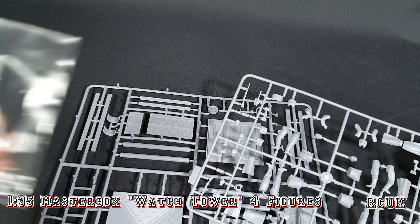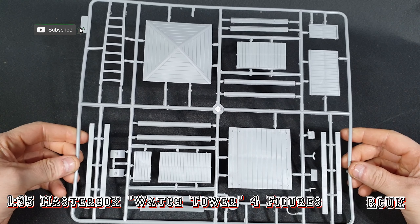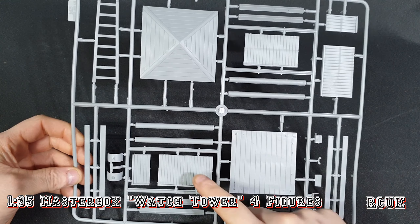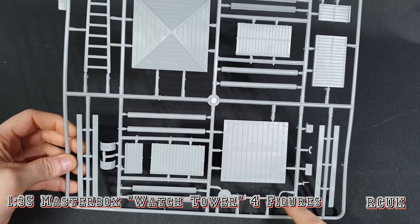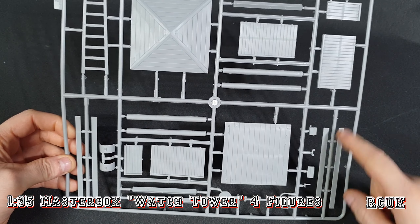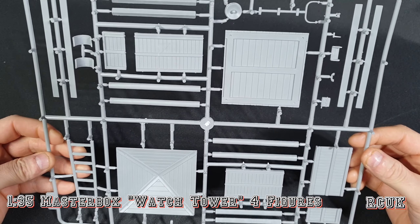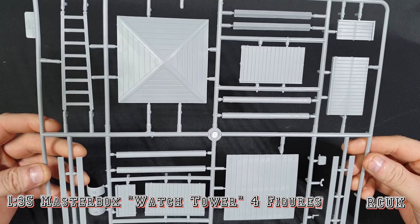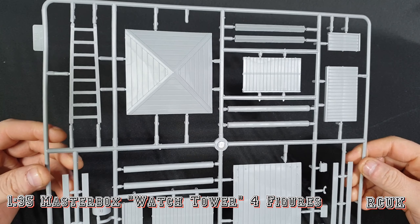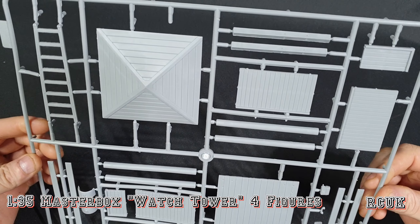Here's one sprue which contains the guard tower itself — the floor, two walls, more walls, the ladder, the roof support beams, and beams for the floor. These parts are for the light, and these are structural bars for the guard tower. I noticed there are no ejector pins on any of these, so you don't have to worry about filling or clean-up. It is a little bit flashy in some places and there are a couple of seam lines you'd have to take care of where it's molded.